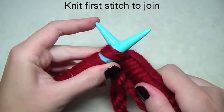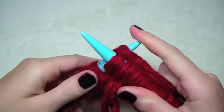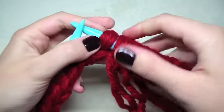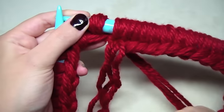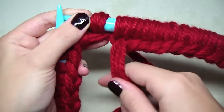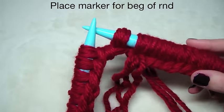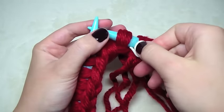We just knit. You can always tell where it ends because that's where the tail is. Let's get our stitch marker and put it in between there. This is our first stitch.